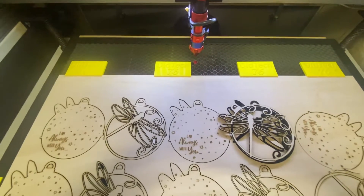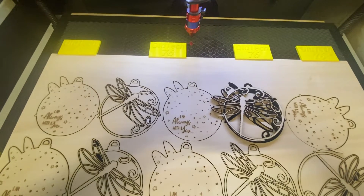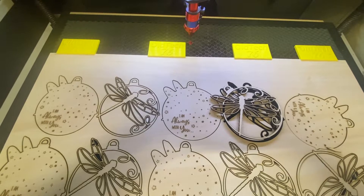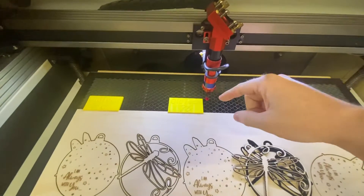Up until recently, Monport didn't really have too many accessories for their lasers on their website. They've now upgraded that — there are quite a few components on there. You can get the tube, you can get the lens.